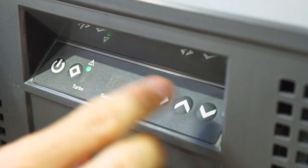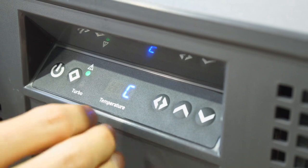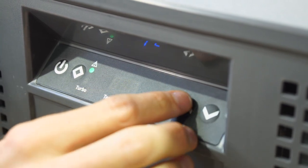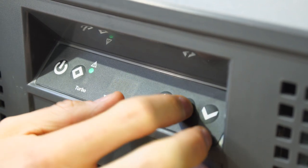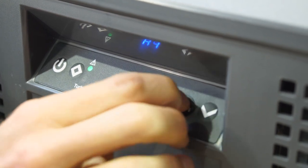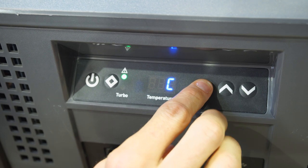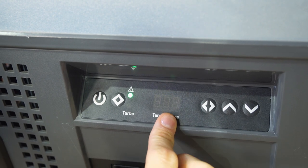Two presses switches between Fahrenheit and Celsius. Three presses goes to the battery protection setting — this protects the battery by cutting out the fridge if the battery drops to a certain voltage; options are low, medium, and high. Four presses takes you to Bluetooth on or off — there's an app available for Android or Apple phones to control all these settings remotely.